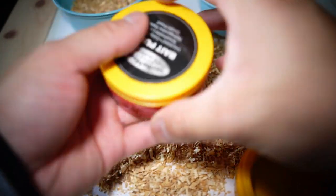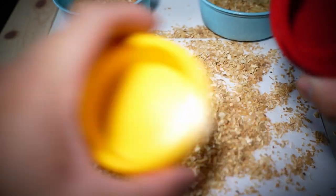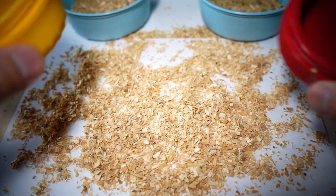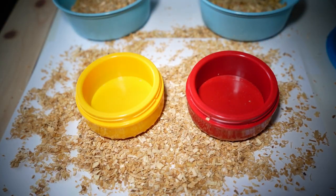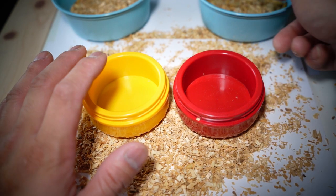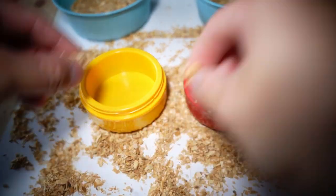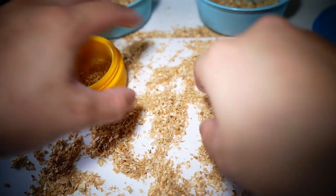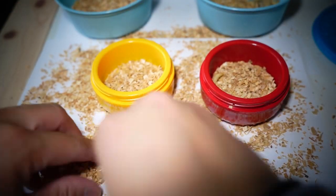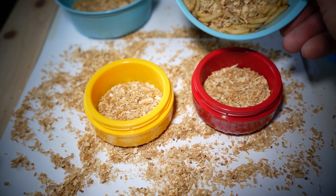I have two bait pucks here — a red one for the big waxies and a yellow one for the small ones. You do not want to squish them in the pucks; once you bruise them they're dead and won't be lively. First, sprinkle some fresh wood chips on the bottom. Don't use old moist ones — that's why you avoid lotion and hand sanitizer. Fresh wood from the bait shop keeps them alive longer.